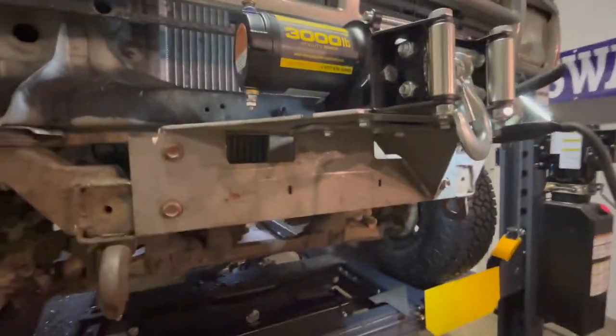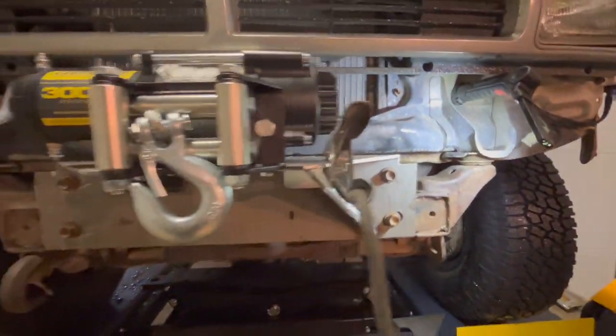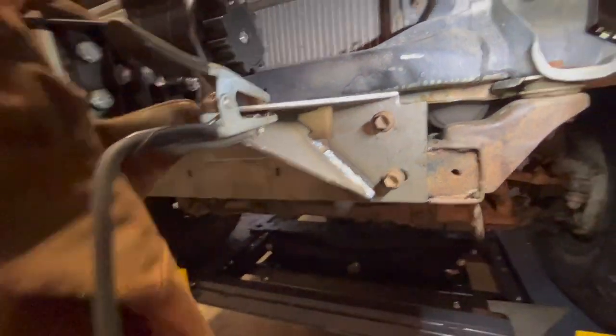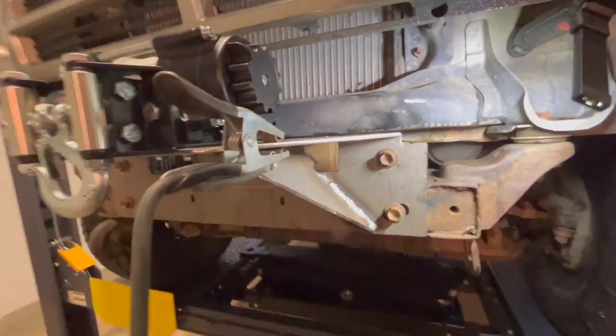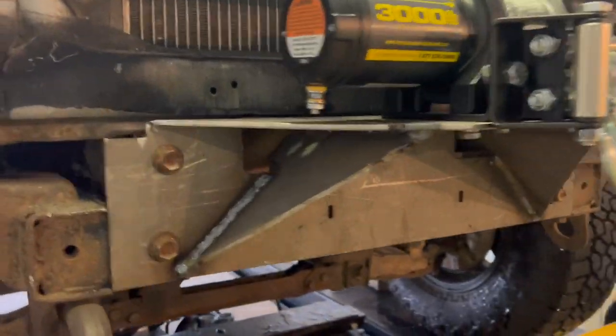We got this winch plate cut down to fit those two bolts and those two bolts. Then we took what we cut and are making a little gusset — and boy is that stronger already. There she is — I'll gusset it and weld it up.